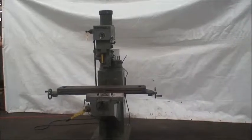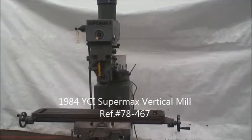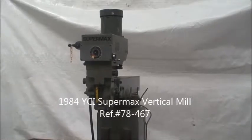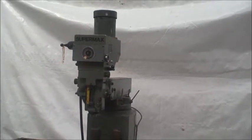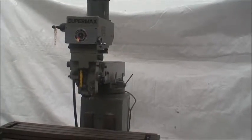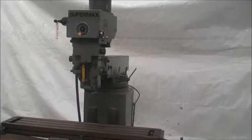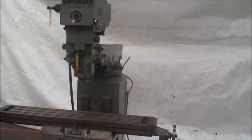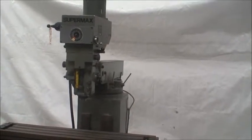Hi and welcome to Industrial Surplus. Today we're doing a video demonstration of our Supermax vertical knee mill. It's a similar style as a Bridgeport mill, of course with a ram type arm, over arm, and variable speed head. New in 1984, it's a model YCM-16NS.